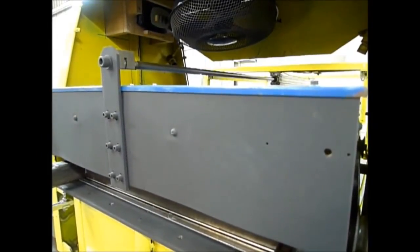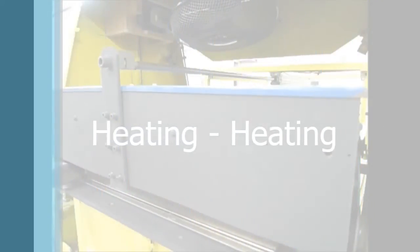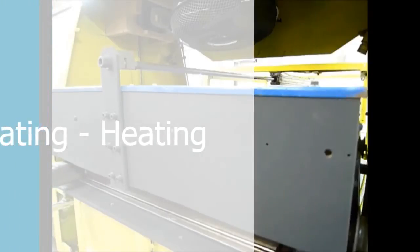Depending on the thickness of the plastic sheet and on the type of machine used, the heating can take anything from 30 seconds to 3 minutes, so we've cut a bit of waiting here.